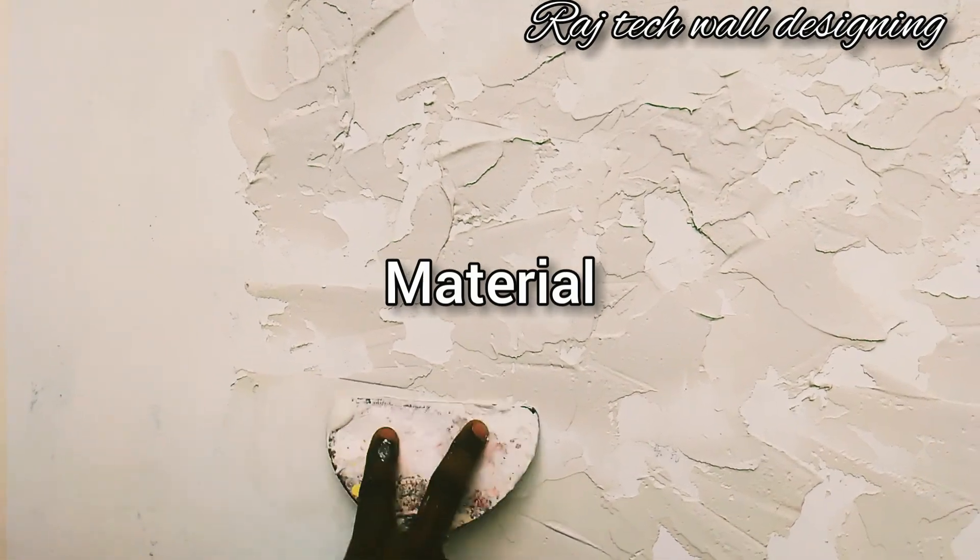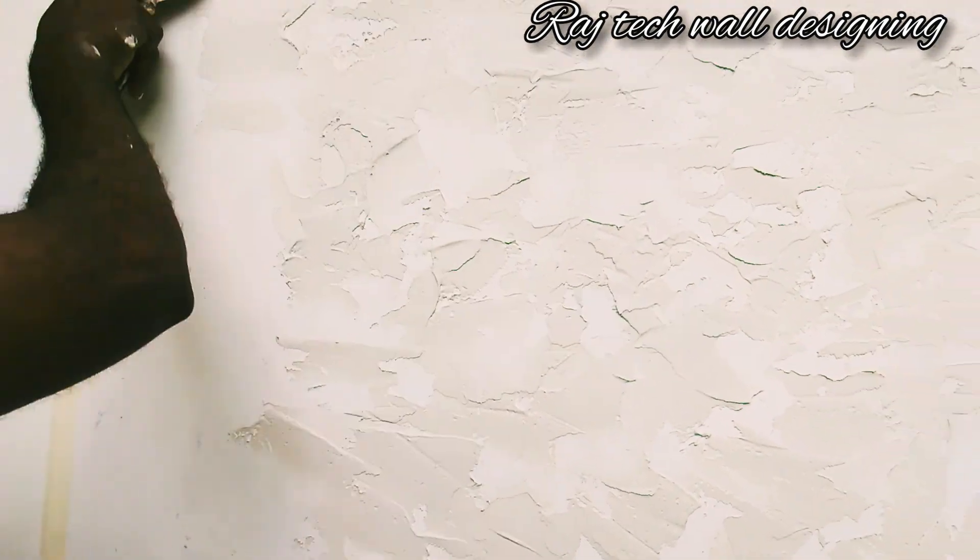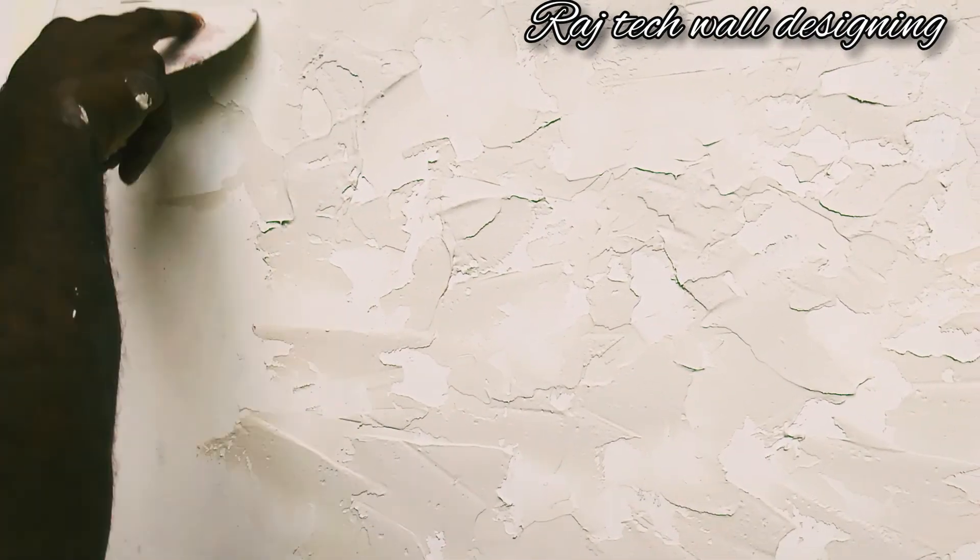The clip is made of the cladding design. It also has made of the magnum. It will be made of the texture or the amount of mals.